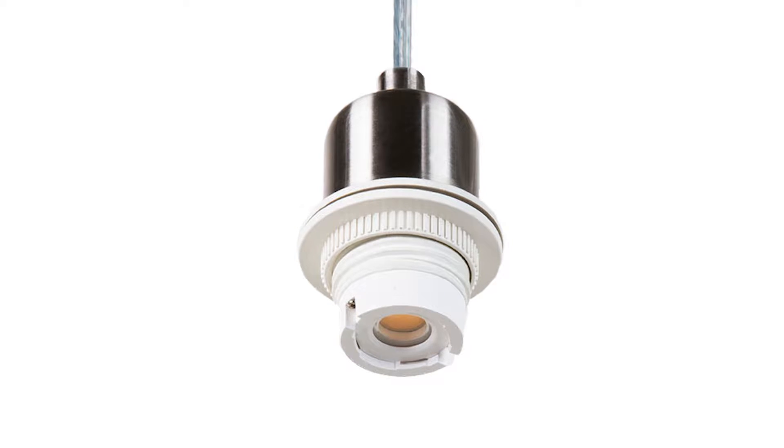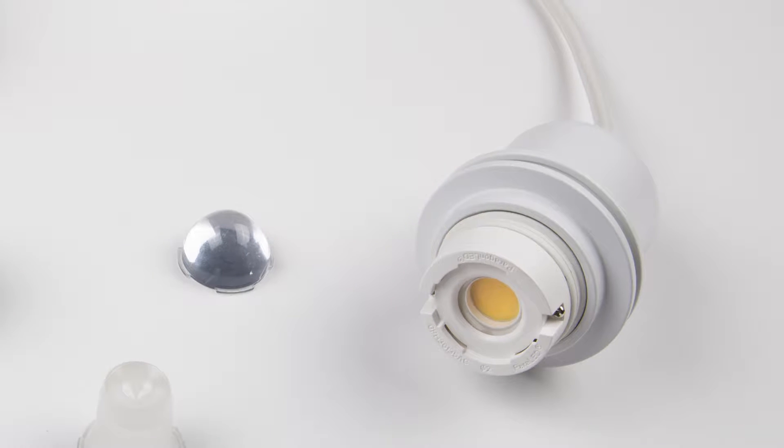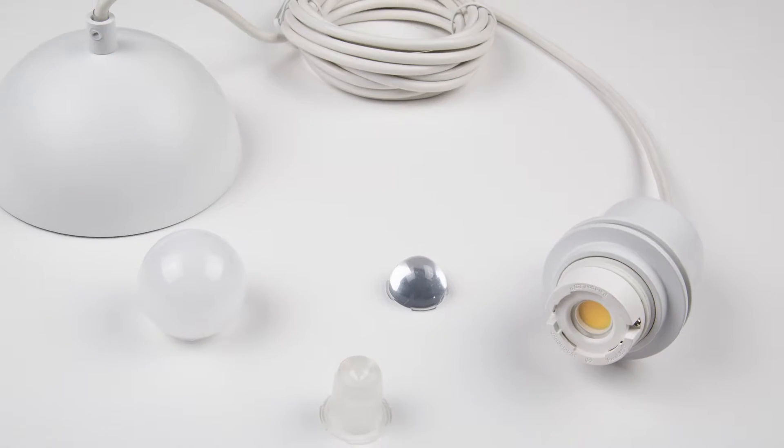Hi, I'd like to talk to you about Dropled, an evolution of the traditional ceiling assembly. I'm here to introduce you to the future of lighting. Dropled is a driverless, dimmable, LED-dependent unit.